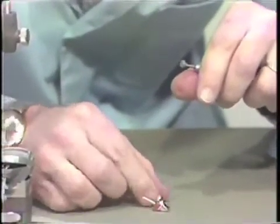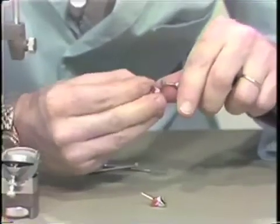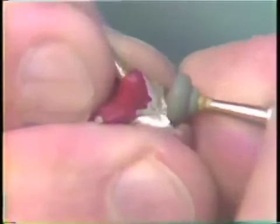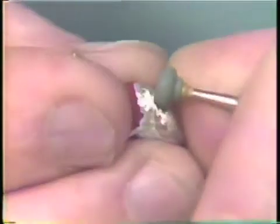The same is done with the other casting, thinning the bulky margins and restoring the contour back to the gold casting.